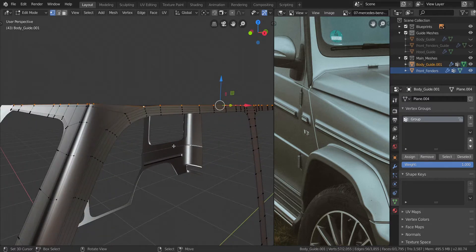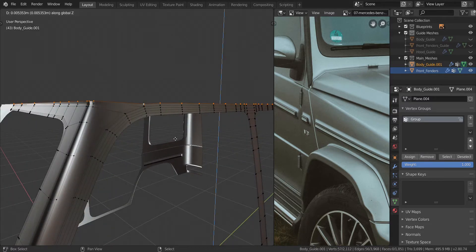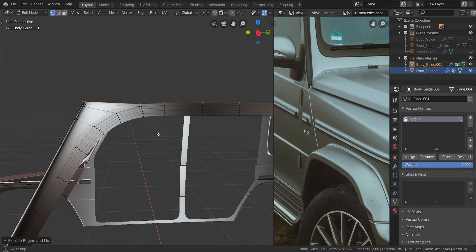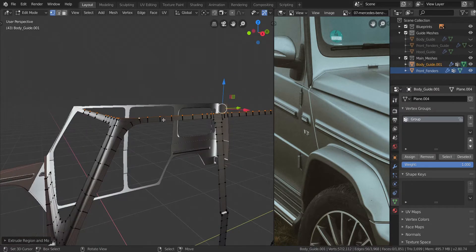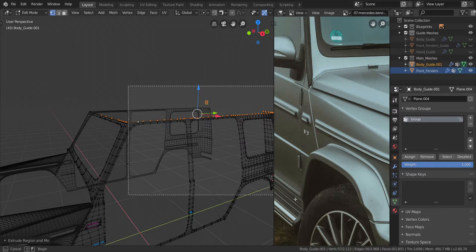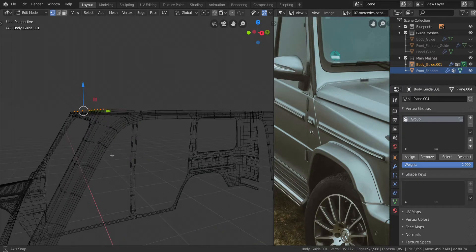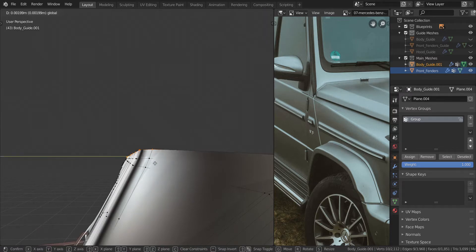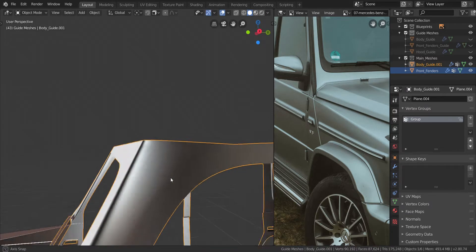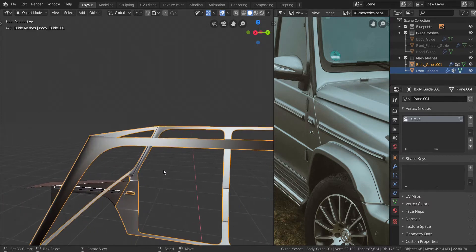Press E and then Z — move this up just a little bit like that. I'm going to deselect all of the ones here all the way to the back there. And we're going to move this back a little bit to match the angle we have there. So just move it back like that to match the angle. That is looking good.